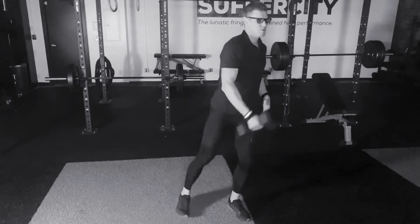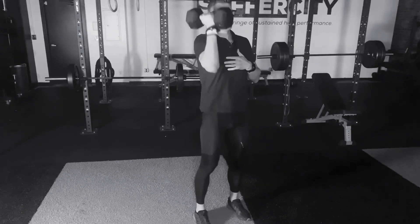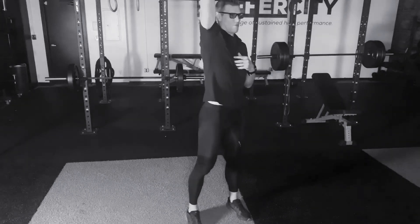As we come to the standing position, we want to curl the dumbbell and then press that dumbbell right up overhead. Again, you come down into the reverse lunge, dumbbell at the side, come into the standing position, dumbbell curl, press right up.